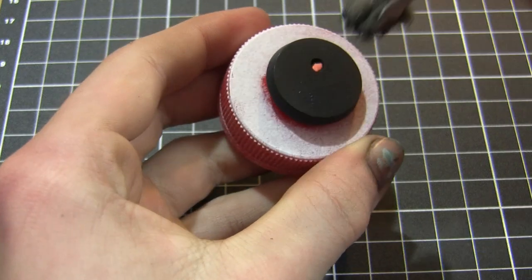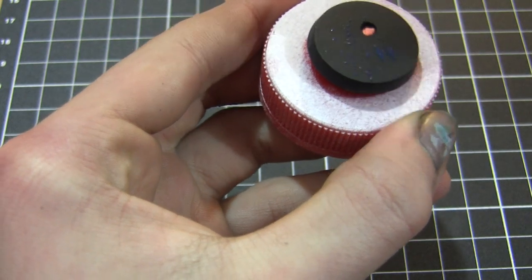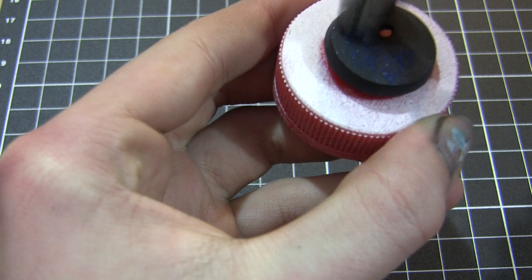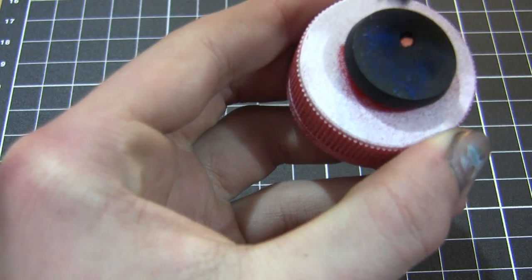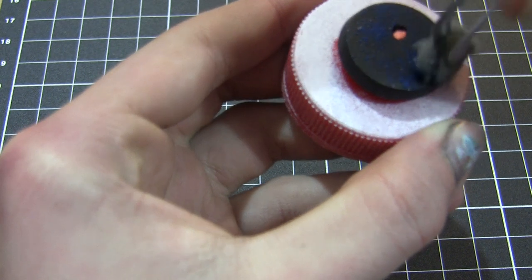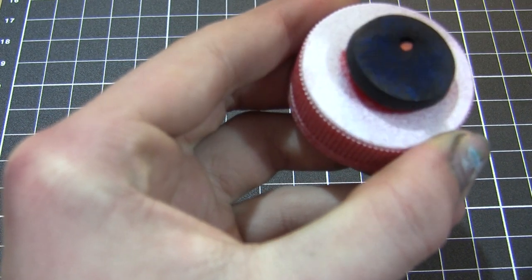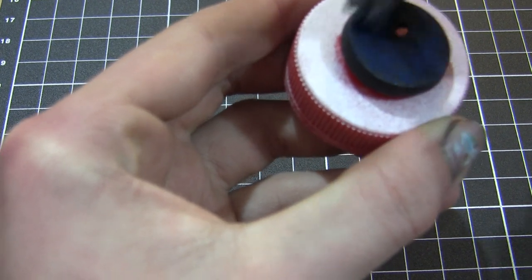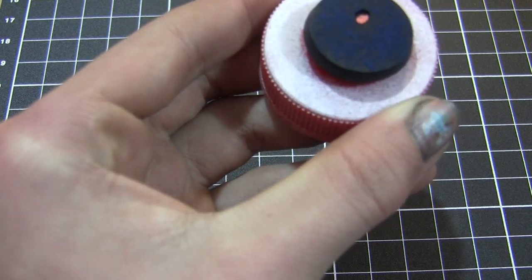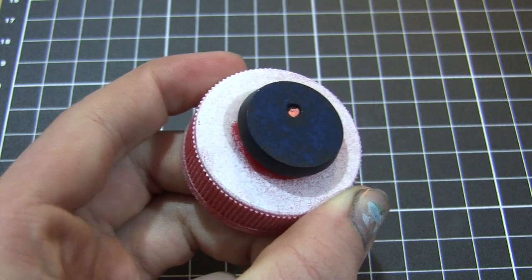I begin by priming the base in black. Now I'm stippling on the first layer of blue paint, which is Exile Blue. This is the darkest blue paint, and I'm using a piece of sponge to apply this, just randomly stippling it onto the base to create an interesting textured effect. I'm going to build this blue up over many layers using different tones to create an interesting underlying texture, which is going to form the foundation of our marble effect.